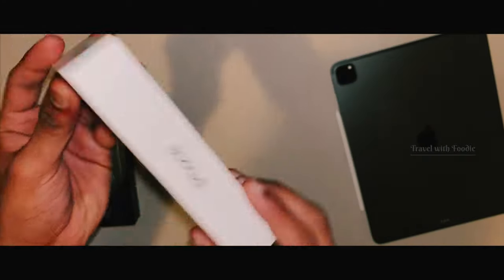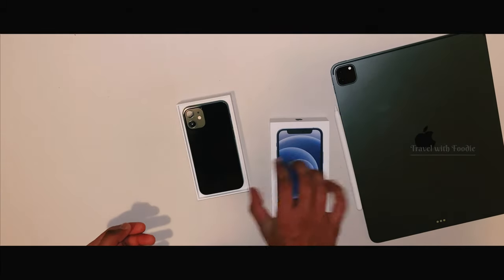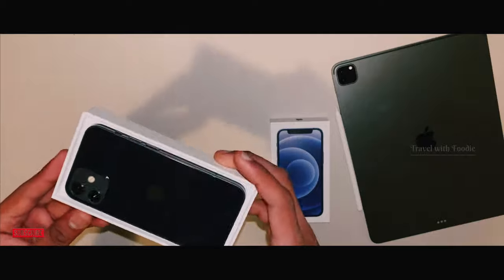Now, let's open this box. I'm going to use the iPhone mini.